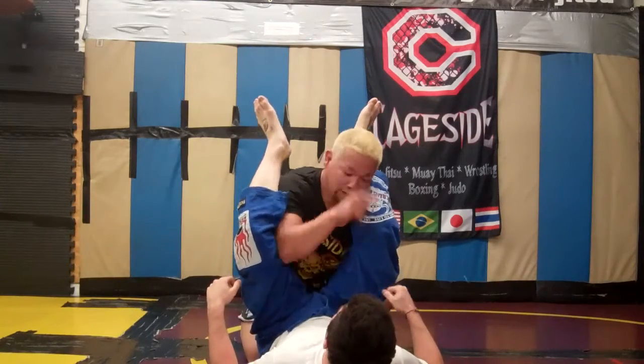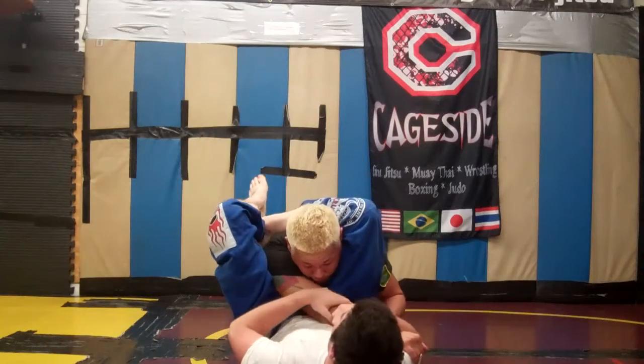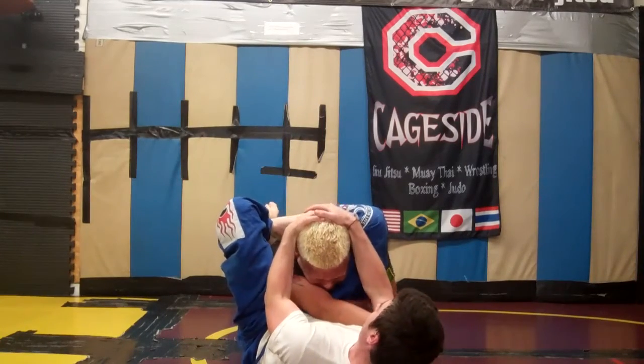The reason this works is that arm is simulating the trapped arm. If I were here for his triangle, he would finish me here and I'd be done.